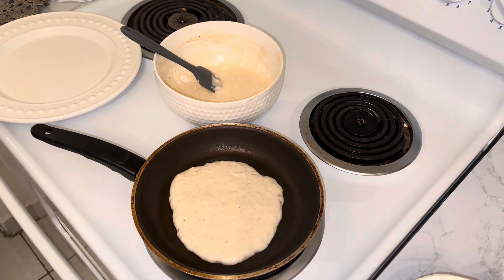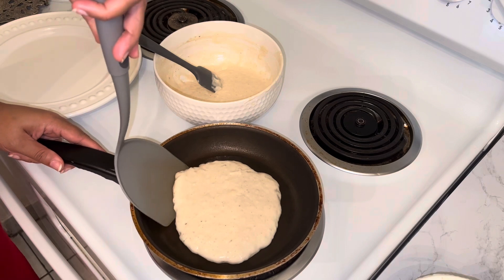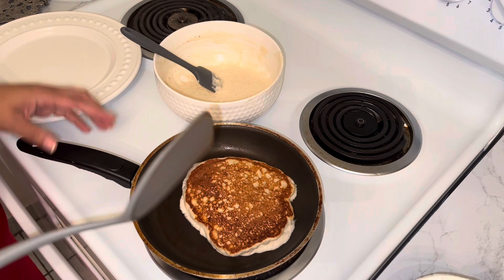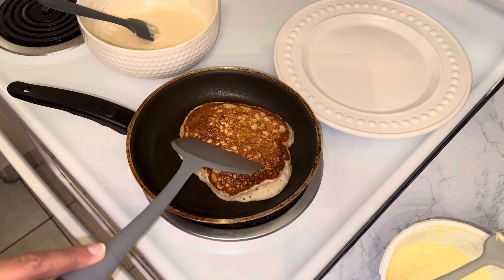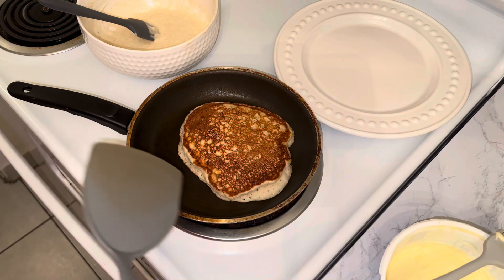Once my pancake has enough bubbles I'm going to go ahead and get underneath it. This does look nice and fluffy — you see how that bounces back up? That's how I know my pancake is done.